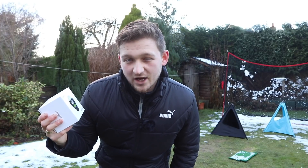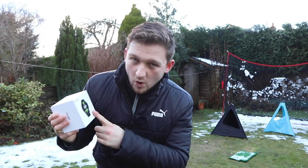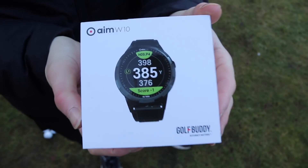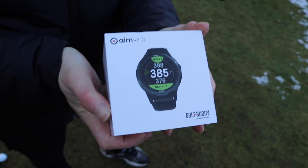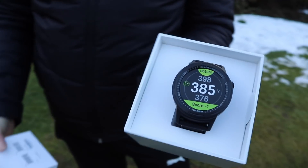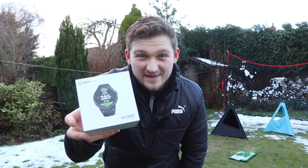Welcome back to the channel. A few weeks ago on Short Game Saturday, I put a video up asking which would you prefer — a watch or a laser? The watch came out on top. So I'm giving you a chance to win this. This is the watch I've been sent by Golf Buddy UK, but I want to give it back to you. It's January, it's been a tough year. What better way to put a smile on our face than to win a brand new Golf Buddy Golf Watch? At the end of the video, I'm going to tell you exactly how you can enter to win.